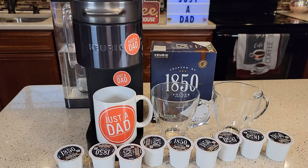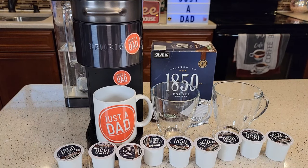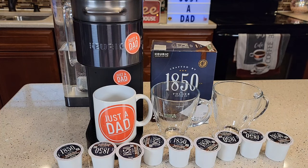Hello everyone, this is Just a Dad. Today I'm going to show you the different strength settings on this Keurig K-Supreme Plus Smart Coffee Maker.